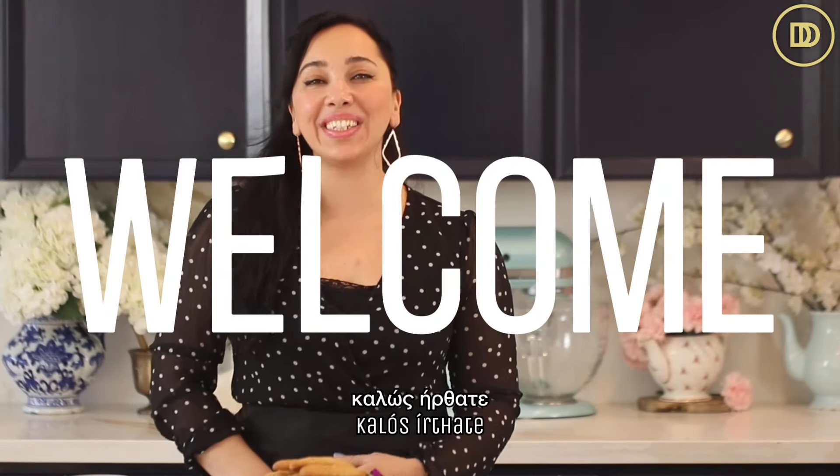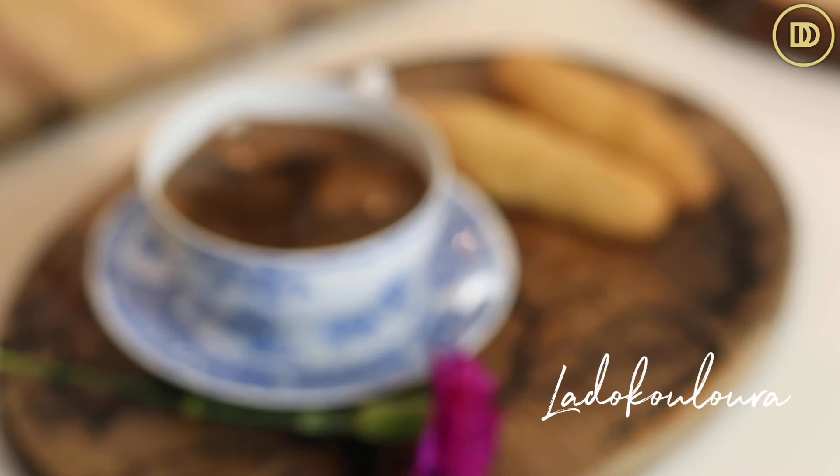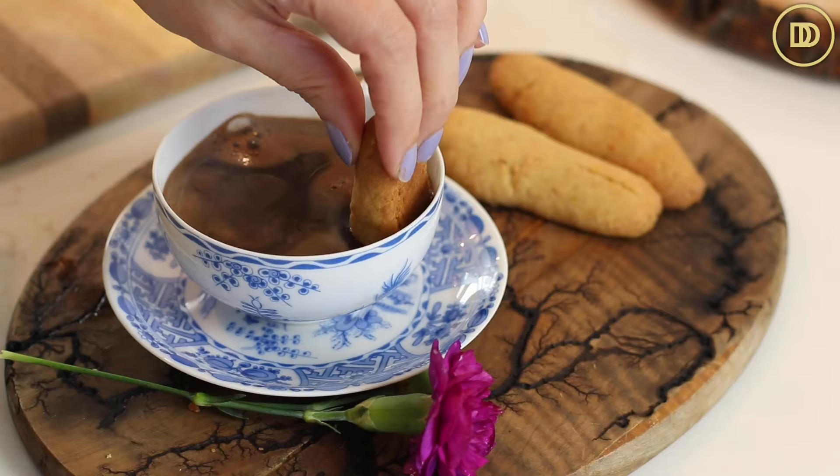Hi everyone, welcome to another episode of Dimitra's Dishes. Today I'm going to teach you how to make a very delicious cookie. In Greece, we call these ladokulura, which basically means olive oil cookies. They're so good — they're light, they're tender, and they're also vegan. There's absolutely no dairy in this, no egg, so it's perfect if you're looking for something for Lent, or something delicious to serve with your coffee. These cookies are it — let's get started.